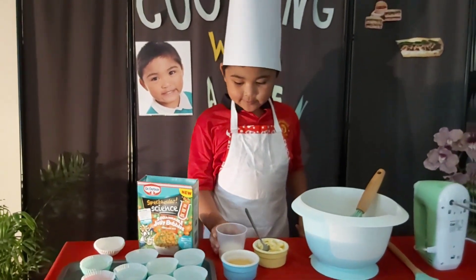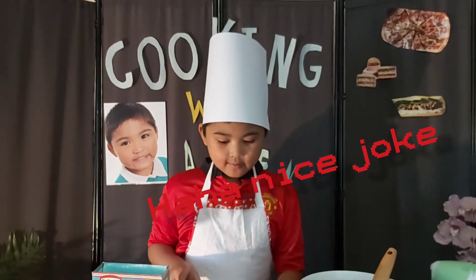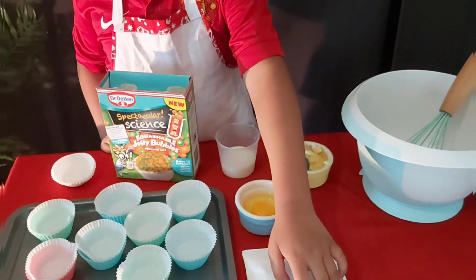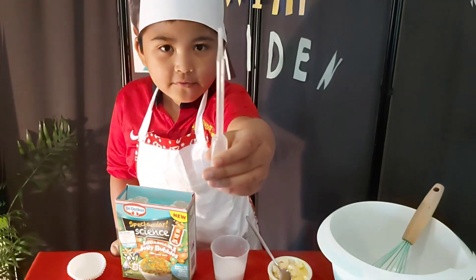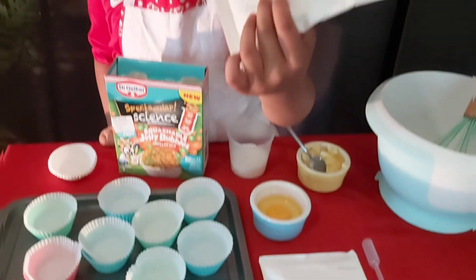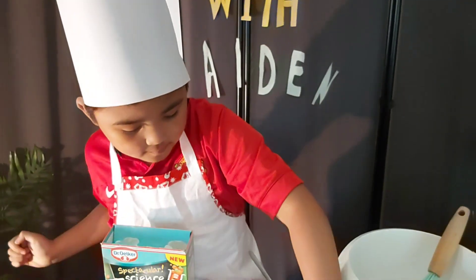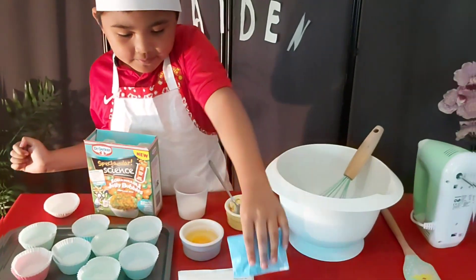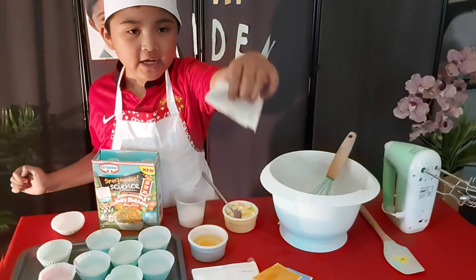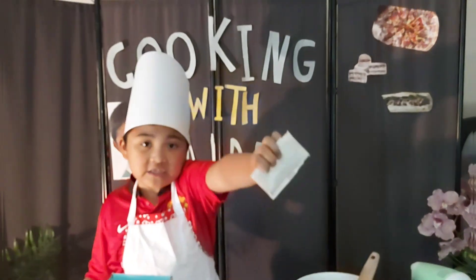We are going to need milk, butter, and one medium egg. These are the things included. Also this go-to pipette. This is the baking mix, buttercream mix, parsley mix, bubble mix orange, and bubble mix green — I know it's white but it just says green.